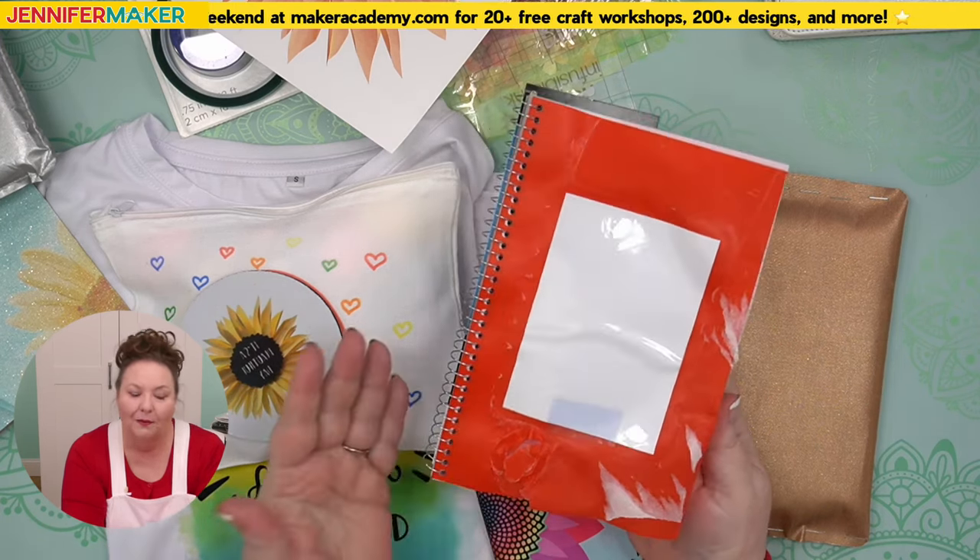The December Merry Maker Mingle event is also totally free — it's my gift to the craft community because I love the holidays and sharing them with other people. The doormat project we previewed is not during Maker Academy Weekend, but it's coming up soon in December.